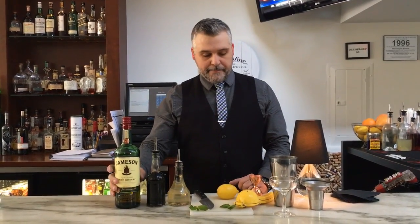Hi, this is Drew from Bork on Saginaw, here to show you one of the drinks that we're going to be featuring on St. Paddy's Day coming up. We're calling this one the Emerald Isle.